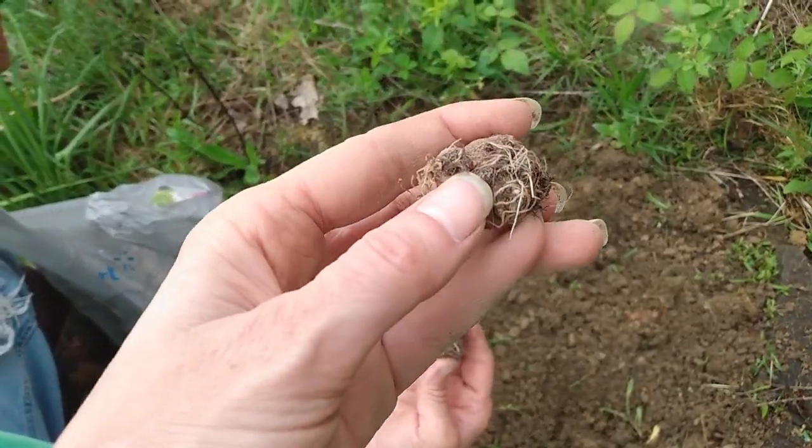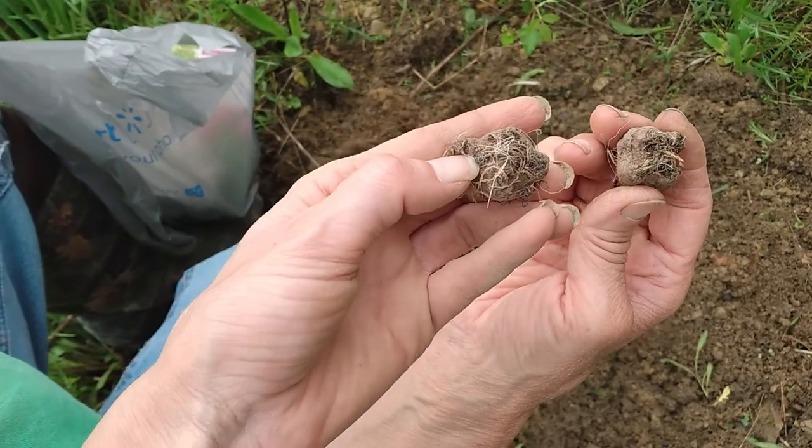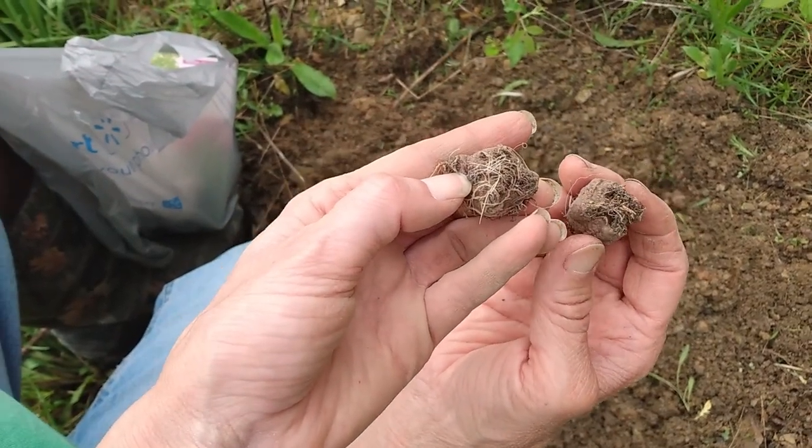So, you can see here where they're starting to sprout at. This is the top here — this is your top. You can see a little sprout right there, a little teeny thing.